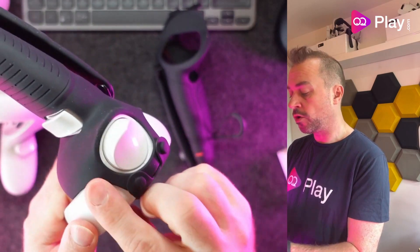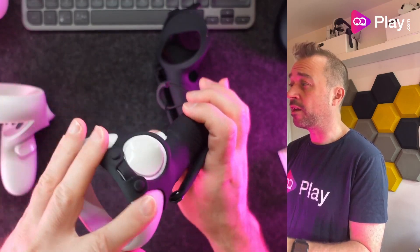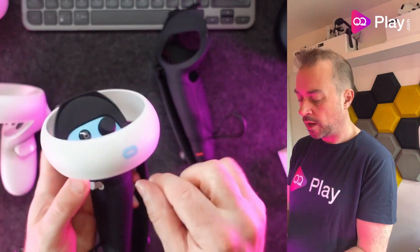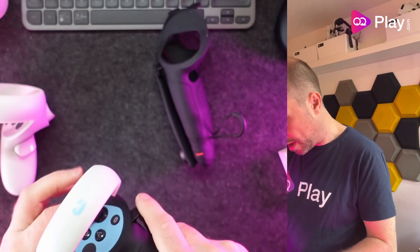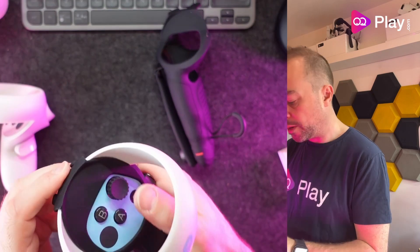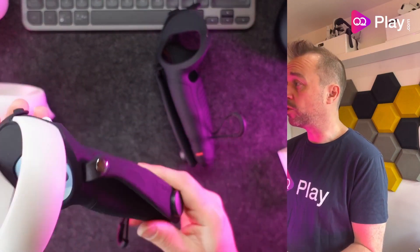It won't block many sensors at the front — it's quite narrow so I wouldn't worry about that. Let's swap out the old thumb cap for their square version. It goes on very easily and has a slight concave shape, which is quite nice. So that's the right grip installed.